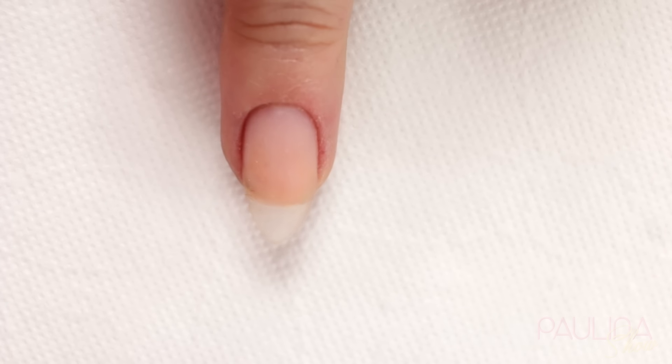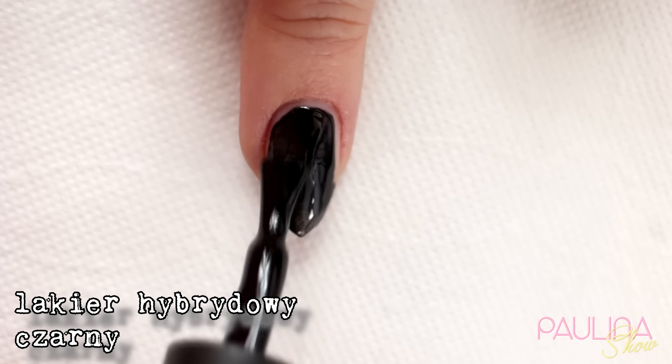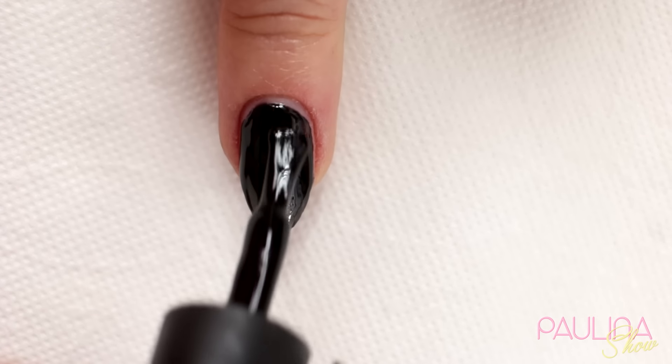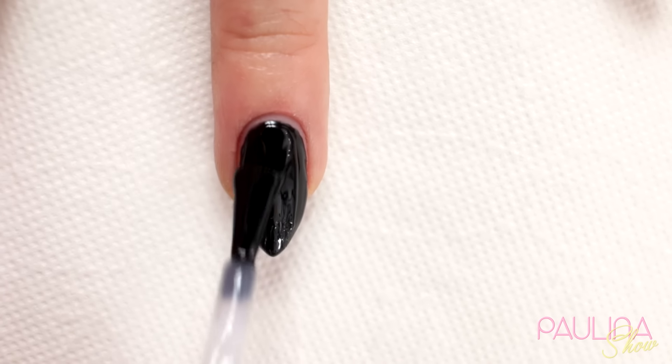Moje paznokcie są w tej chwili przedłużone na żelu. Niestety zatęskniłam sobie za długimi. I zaczynam od pomalowania ich hybrydą w czarnym kolorze. Oczywiście dwie warstwy, każdą utwardzam z osobna w lampie UV przez dwie minuty. I później nakładam top coat.